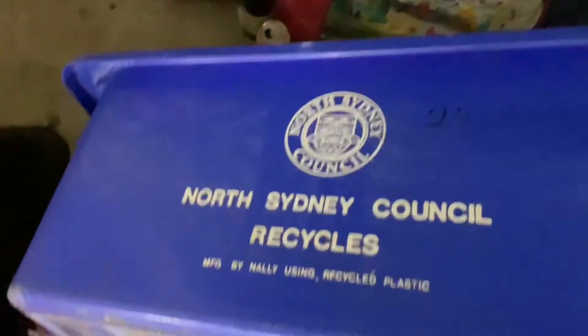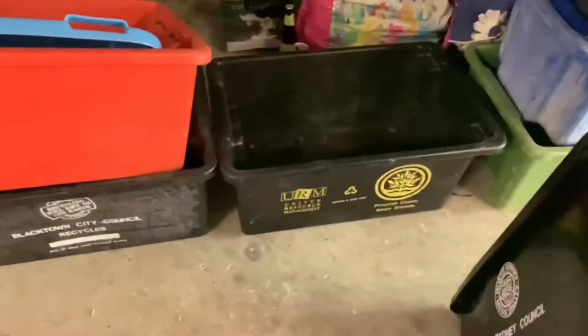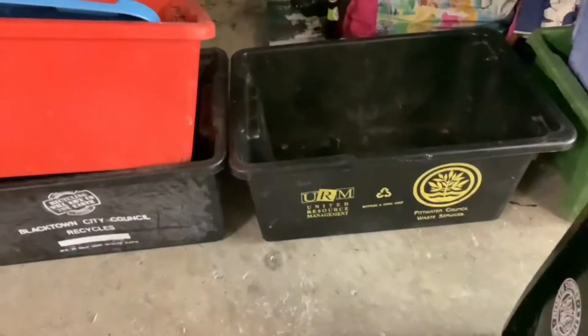This is one of my favourite tubs. In really good condition — it's going to get the address off there. North Sydney Council Recycles. Now, an auto Pittwater tubber — bottles and cans only. Pittwater Council Waste Services. Only a logo on one side.